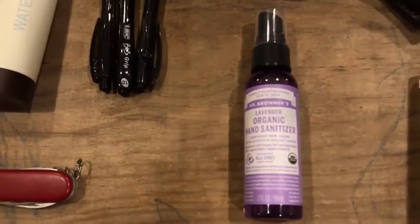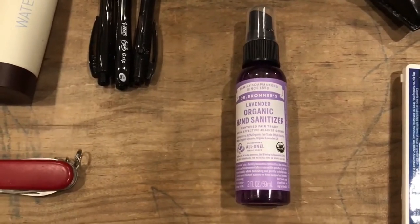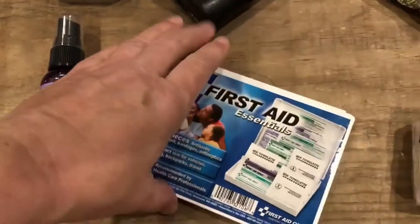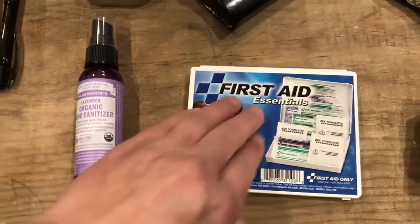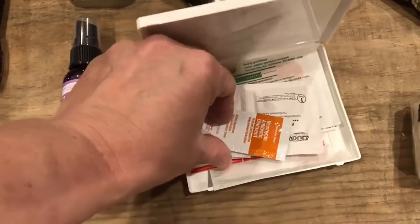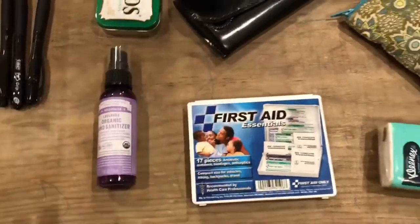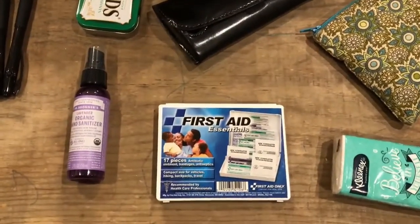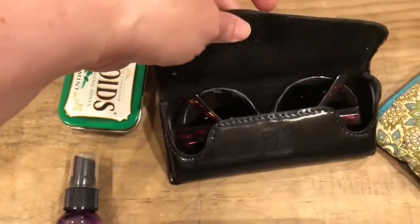I have hand sanitizer — I spray the grocery cart with it before I use it, and my kids get sprayed before we get back in the van anytime we go anywhere. I have a small first aid kit — very basic, mostly band-aids, towelettes, and some triple antibiotic ointment. I also keep a first aid kit in my van, so yes, more redundancy — but that's what's important as a prepper, having things in different places. I also have my prescription sunglasses.